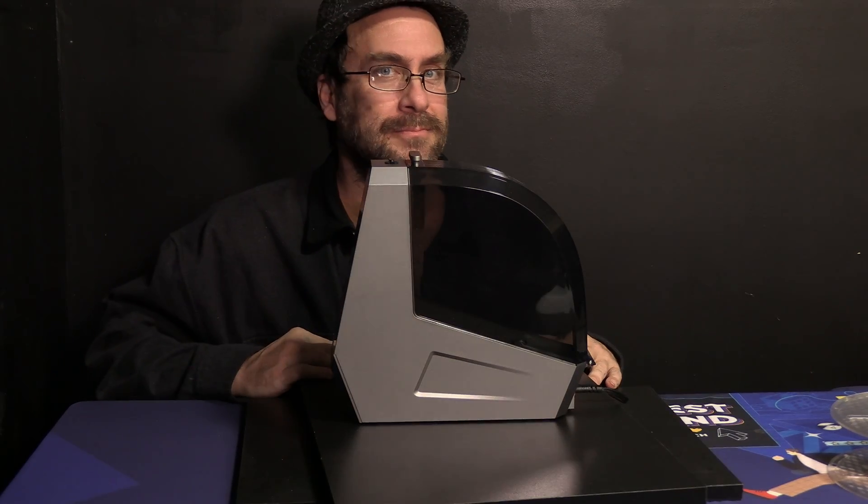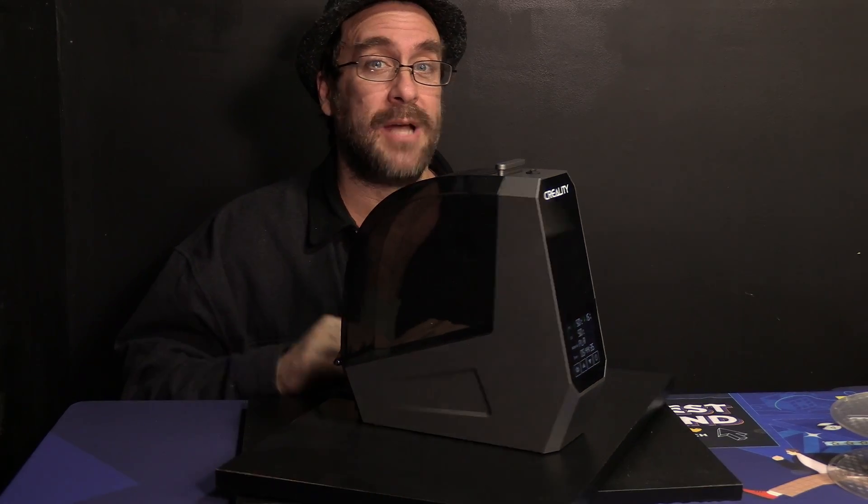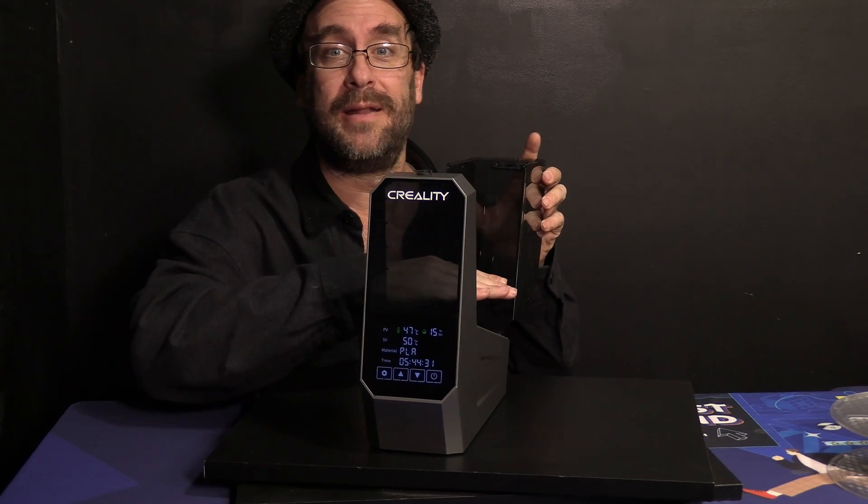And there it is — the Creality Space Pi filament dryer. Despite its bizarre name, it does appear Creality has a competent filament dryer on their hands. I feel advancements in the filament dryer market have been a little slow and I welcome Creality's entry into that market. Time will tell how well it works and how well it holds up. Should the Creality Space Pi dryer prove itself to work well and hold up, it looks like Creality may have a winner on its hands worth your consideration. Since I know some people are going to ask — the fans are somewhat loud, however I can attest by feeling the airflow myself that they are also reasonably powerful, which helps justify that sound and makes it a little more worth putting up with.